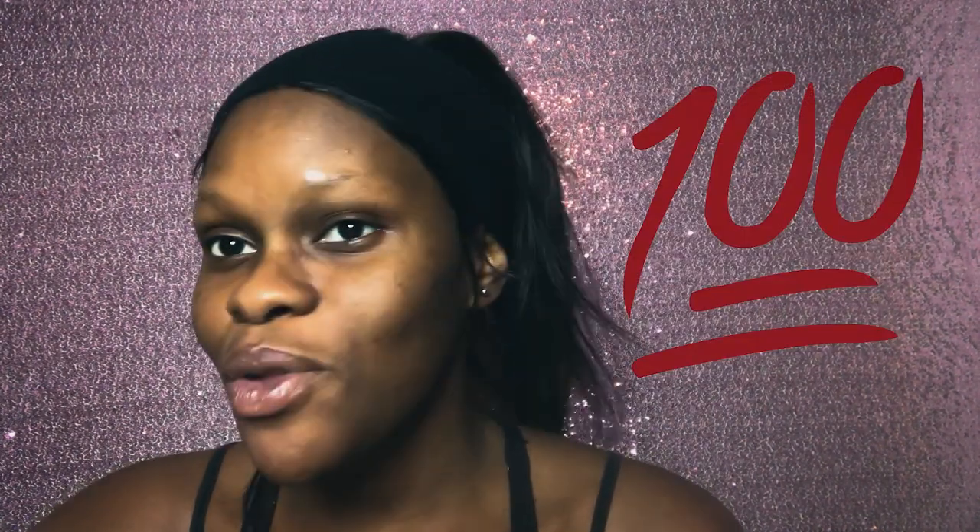Hey guys, welcome back to my channel Beauty by Kelly. Today's video tutorial is going to be all about taking it from 0 to 100. You know those days where you just look weak, you're feeling weak, but then you might catch that second wind and you're like, you know what, I'm gonna beat this face down. So I am right there with you guys.